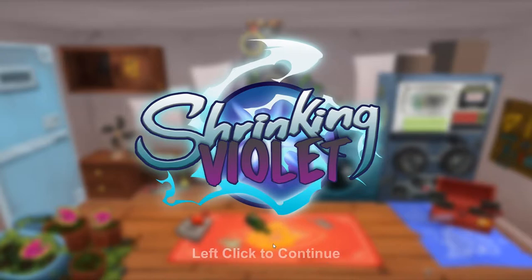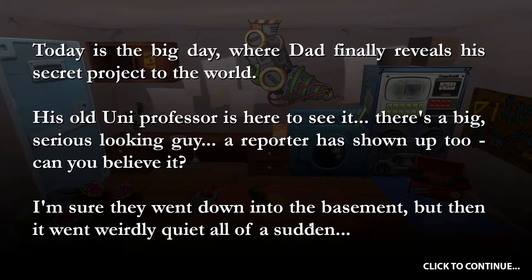We left click to continue. Today is a big day where Dad finally reveals his secret project to the world. His old uni professor is here to see it, there's a big serious-looking guy, and a reporter has shown up too. I'm sure they went down to the basement, but then it went weirdly quiet all of a sudden.